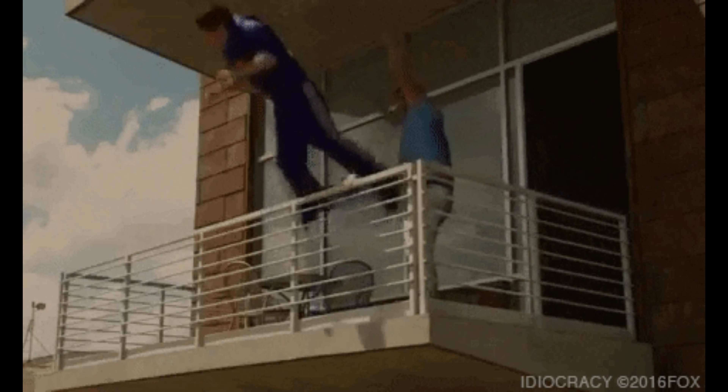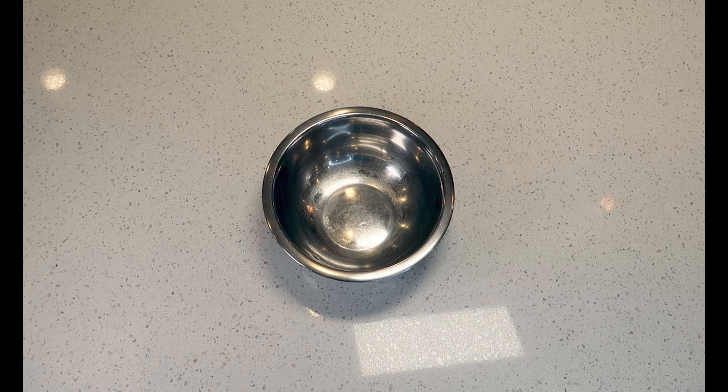It's a bunch of different veggies, but the kicker is the delicious, super simple stir fry sauce. It's simple — just a couple of ingredients. It's very easy. So how about I stop talking and start cooking? Let's get this recipe going.